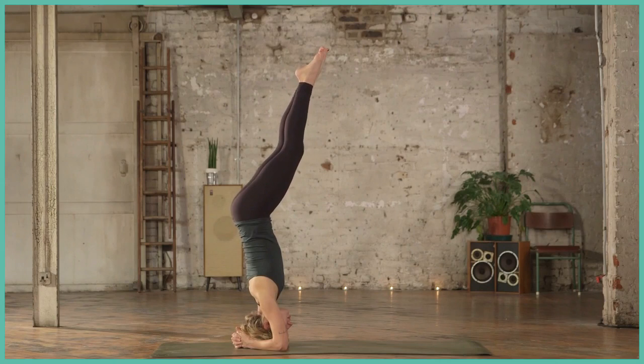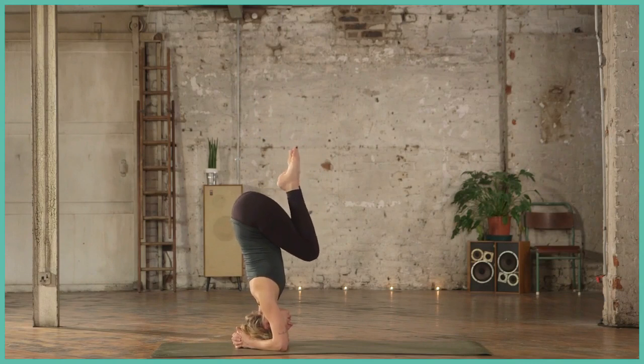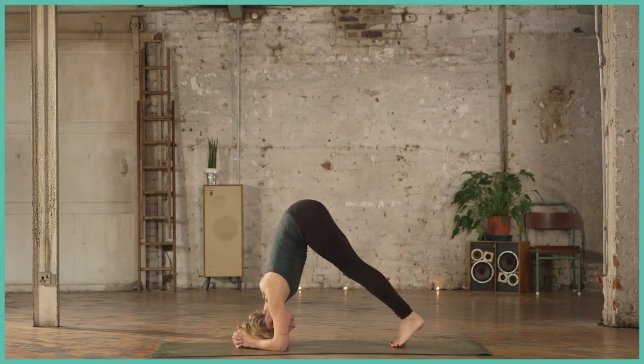Maybe if you feel a little bit more confident, straighten up the legs. Try to, if you can, find a nice straight line — a little better than what I found. And then from there, bending the knees, come back to a tuck and very lightly come back down.